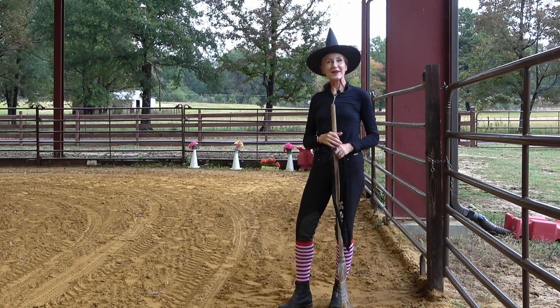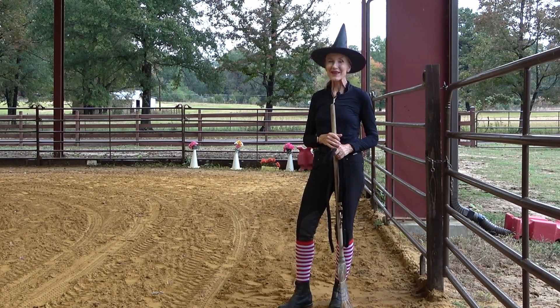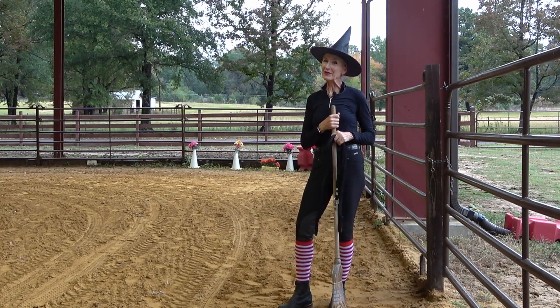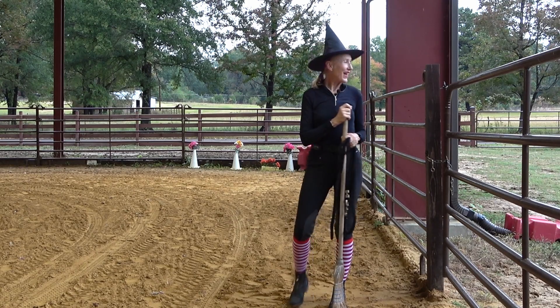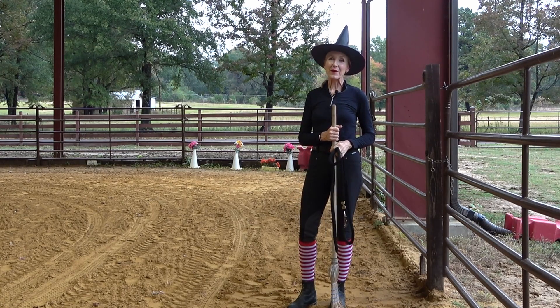Hello and thanks for joining me for another Wild Pony Equestrian Fitness quick fitness tip, where I show you how you can make the barn your gym. Today, in honor of Halloween being right around the corner, I'm going to be using the humble broom along with a post and a lead rope to do a great upper body workout.